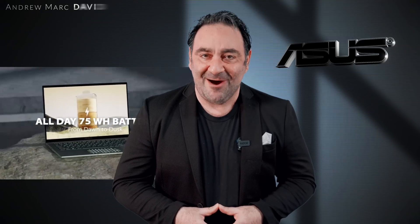Hey everybody, it's Andrew, and this is my unboxing and first look at the brand new ASUS ZenBook 14 OLED here for 2022.